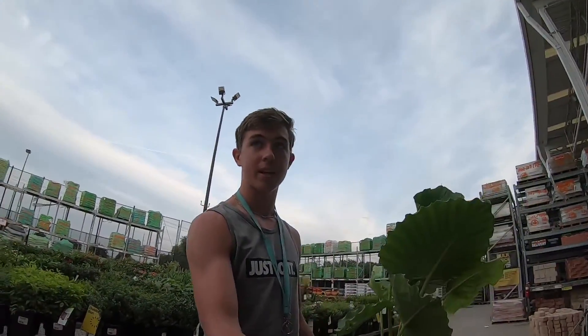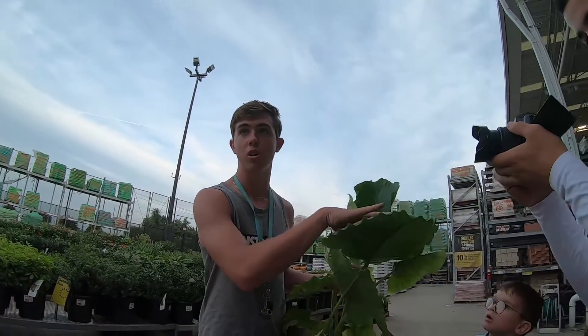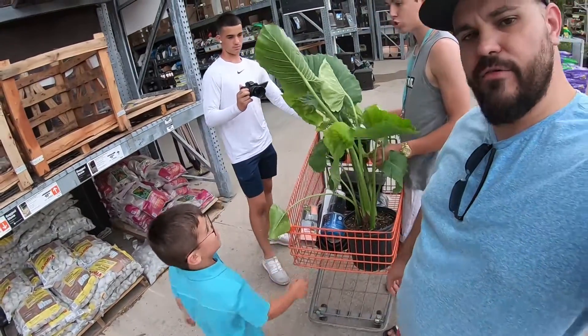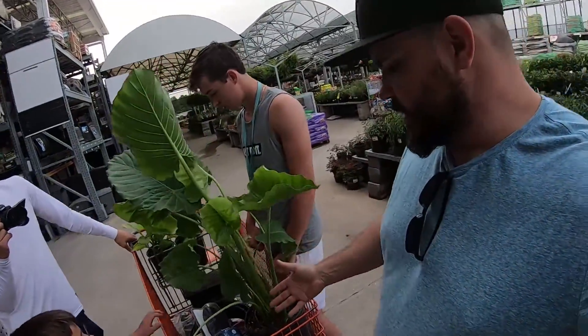These Amazonian plants — this right here is your main plant. They say it's a houseplant but it always does well during Texas fall, spring, and summer. In the winter we'll plant it with the pot in so you can pull it out. So we have plants, pump, liner, filter box, and nozzle kit.